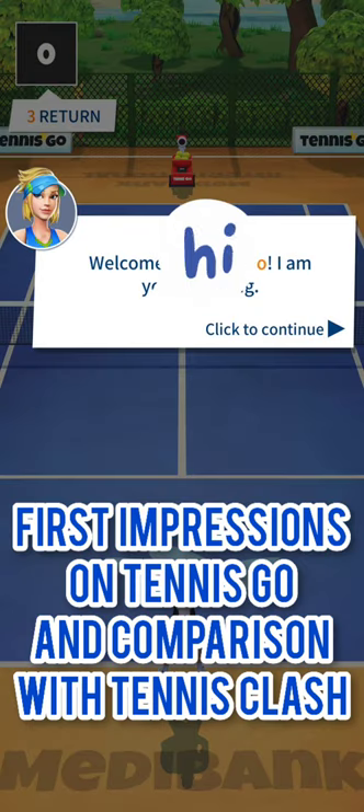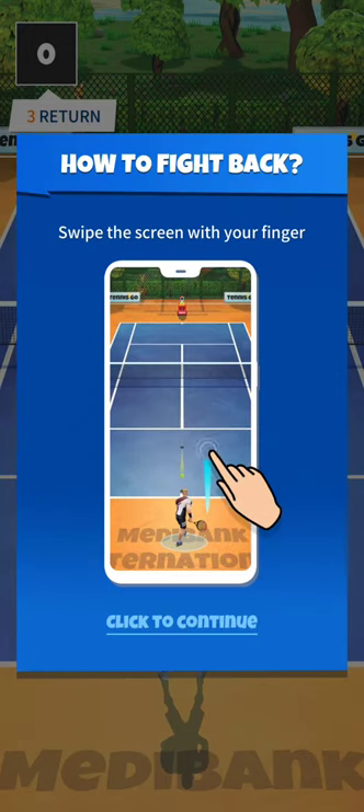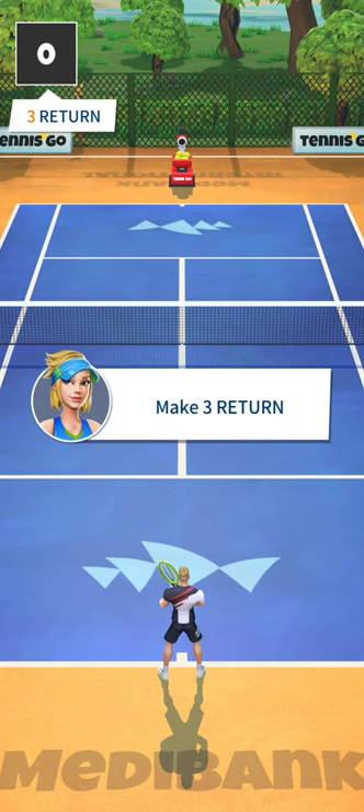Let's have some first impressions on Tennis Go, a sports game published by MAFT Wireless. I will compare it to Tennis Clash, the reference of tennis games on mobile.